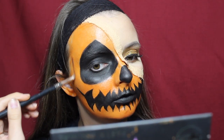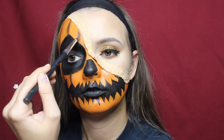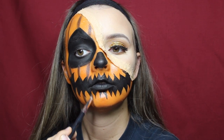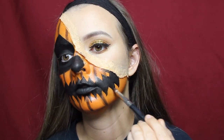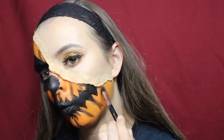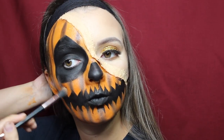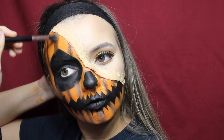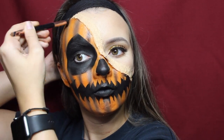Now that the face is finished, I'm moving on to shading and highlighting. To shade, I took a mix of black and brown on a narrow pencil brush and drew lines down my face, curving them toward my chin to look more realistic — just like the curves on a pumpkin. Once those lines were done, I took a clean blending brush and blended them out, keeping the middle dark while blending the outer edges to give the pumpkin a curved, creased appearance.